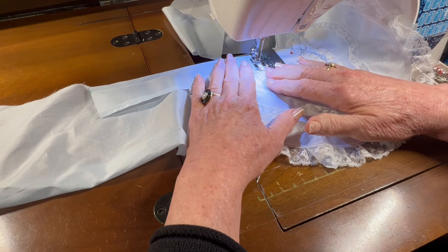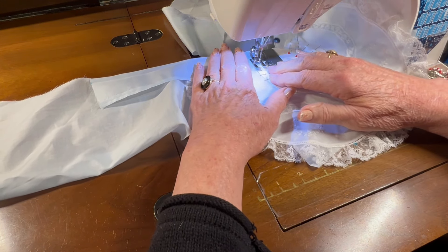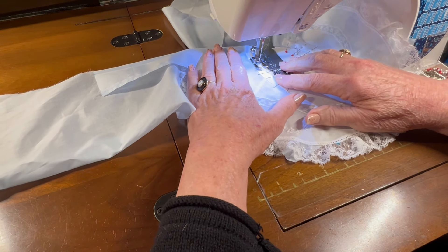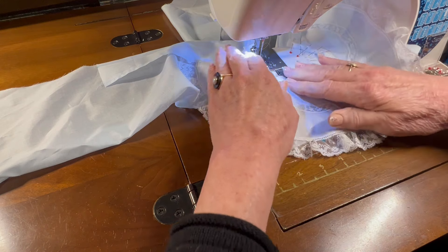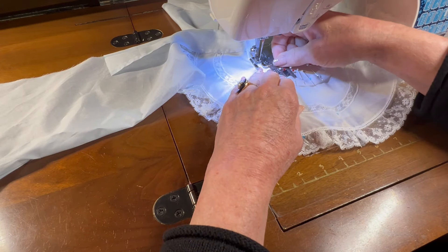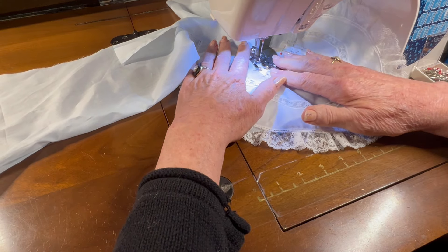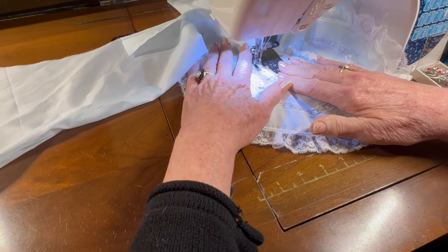I'm going to follow the folded edge of the neckband piece with my presser foot. I do that so that when I flip it over, the neckband will be the same size going all the way around the neckline.